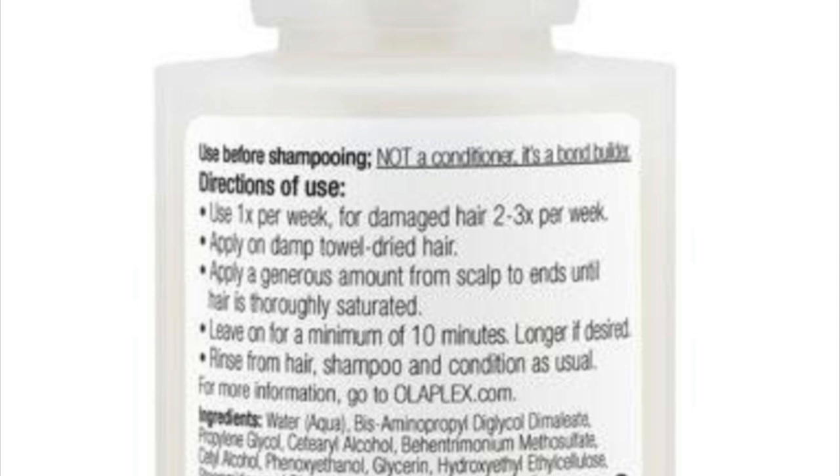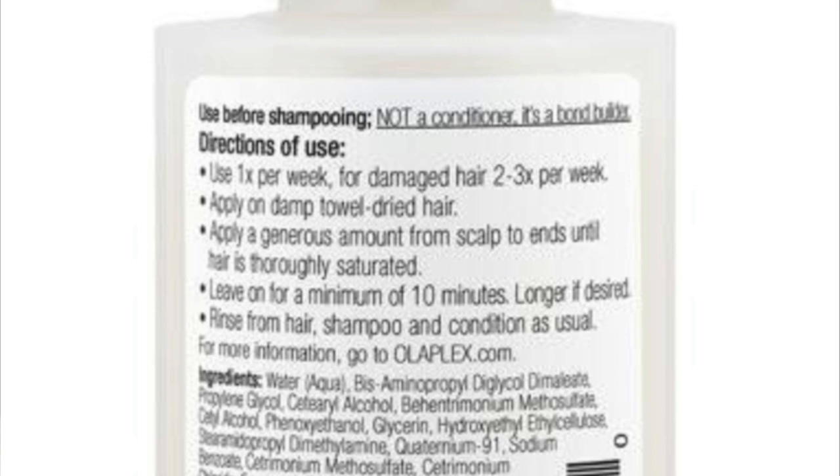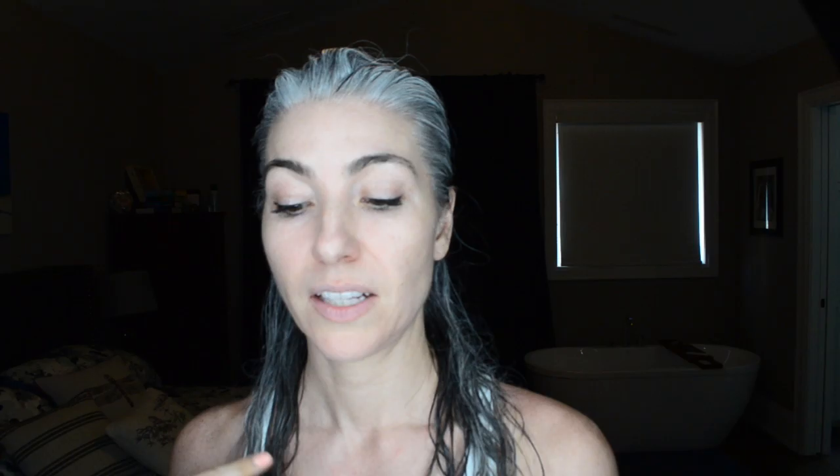What it says is: use one time per week. For damaged hair, use two to three times a week. You apply it on damp towel-dried hair, applying a generous amount from the scalp all the way to the ends until your hair is thoroughly saturated. This isn't really a conditioner — you put the product in, let it sit, and then you actually shampoo and condition afterwards. I'm actually going to section it into three. I can feel that the ends are pretty dry.